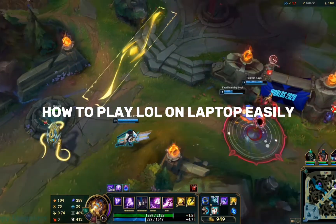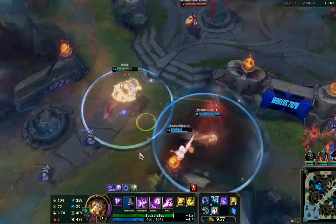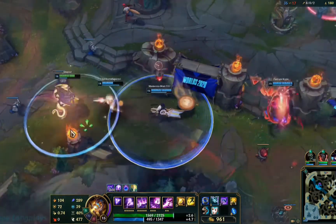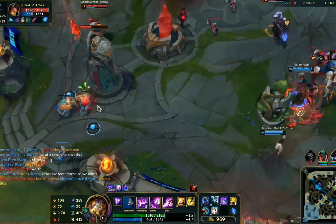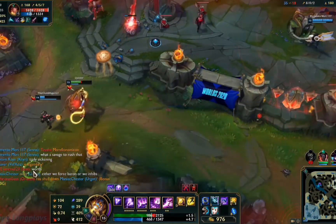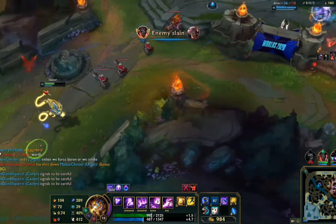Ever wondered how to play League of Legends on your Chromebook? In this 2025 guide, we'll walk you through the steps to install and play League of Legends on your Chromebook, even though it's not natively supported on ChromeOS. Despite Chromebooks not being designed for running Windows games like League of Legends, there are still a few methods you can use to get it up and running.